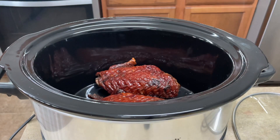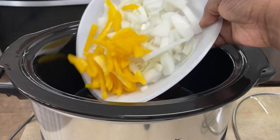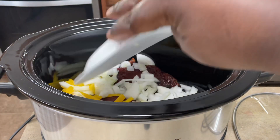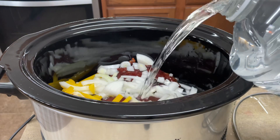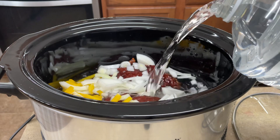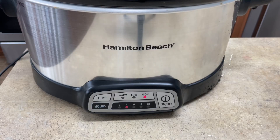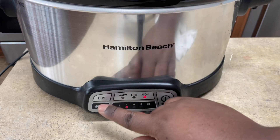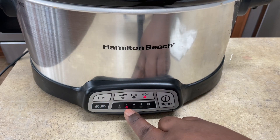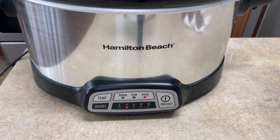Once I rinse up my turkey wings, I'm going to put them in my slow cooker with the onions and peppers. Then I'm going to add just enough water to cover the turkey. I let this go about two hours just so it could get a head start — it does take a long time to cook, so putting it in early gives it a head start, even if it's not fully cooked yet.